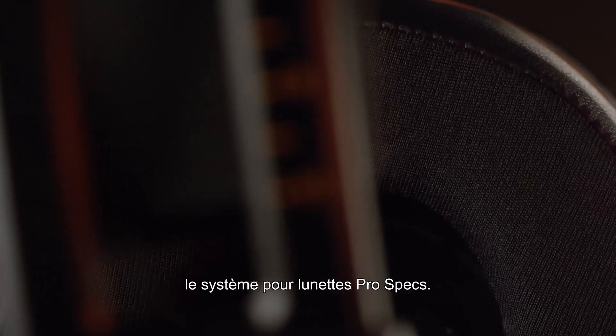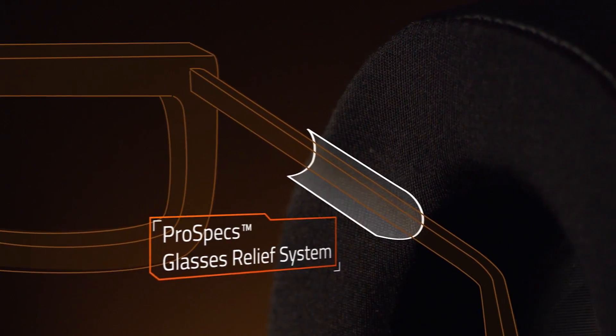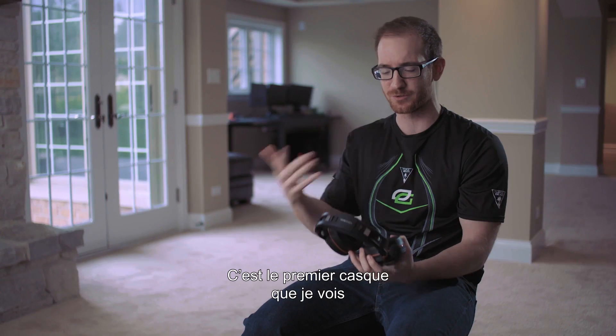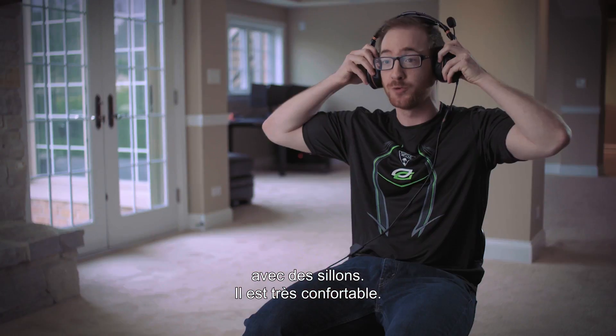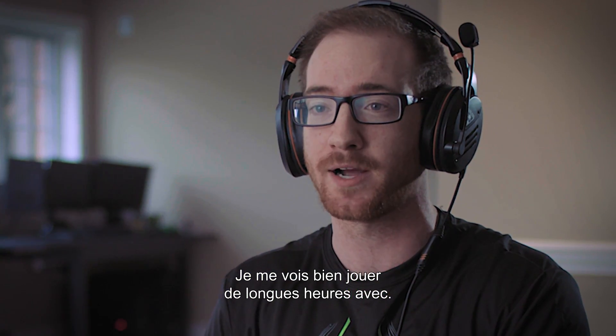My favorite feature of the Elite Pro is the ProSpace glasses system. This allows gamers with glasses to play in comfort for hours. This was the first headset I had ever seen that actually has grooves, so it's very comfortable. I could see myself putting in some long gaming hours with these.